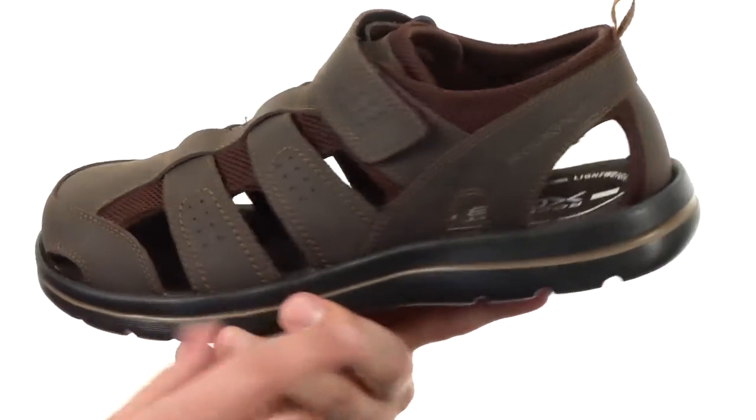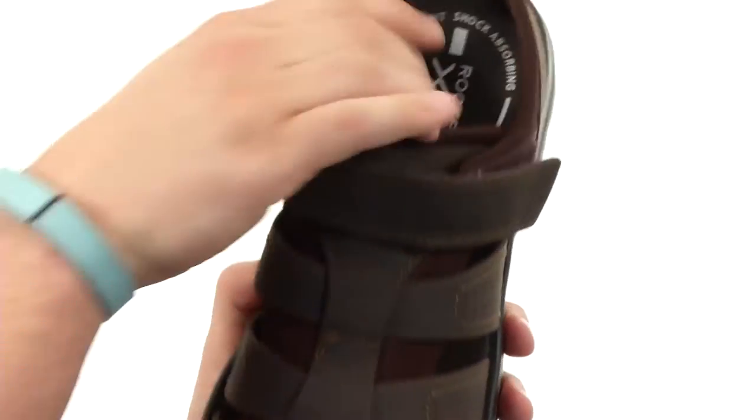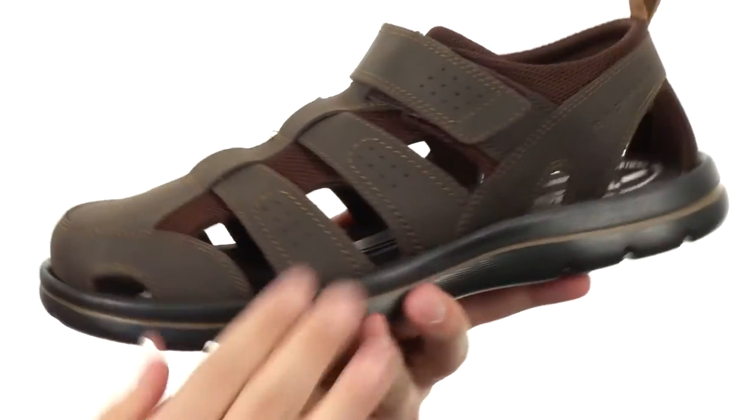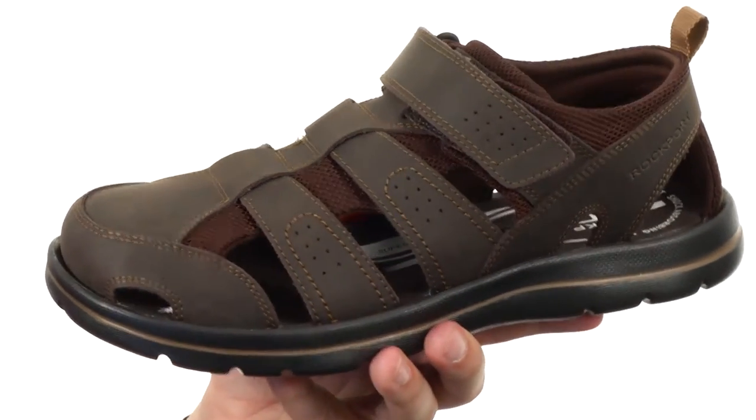These guys have an adjustable hook and loop closure strap here on top. You have a really soft and breathable inside lining made out of mesh. You obviously get amazing breathability here because you have that open design to keep your feet nice and cool.